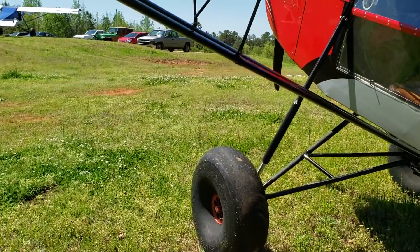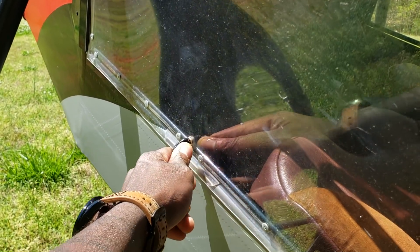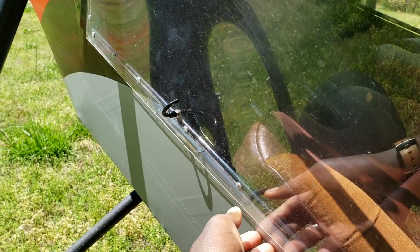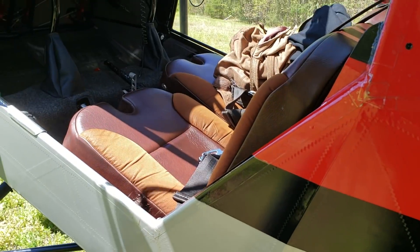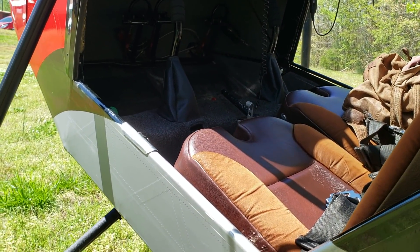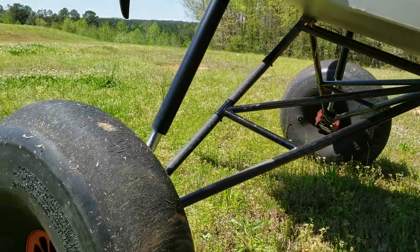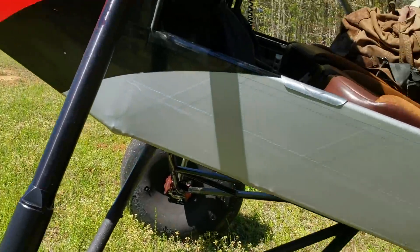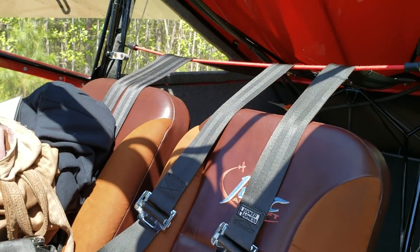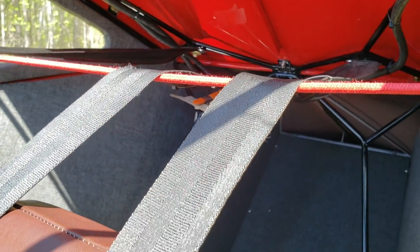Opening the doors on these is pretty easy. See this handle here — you pretty much turn it and the door opens. Same thing when you get inside; you just turn that handle and you're in.